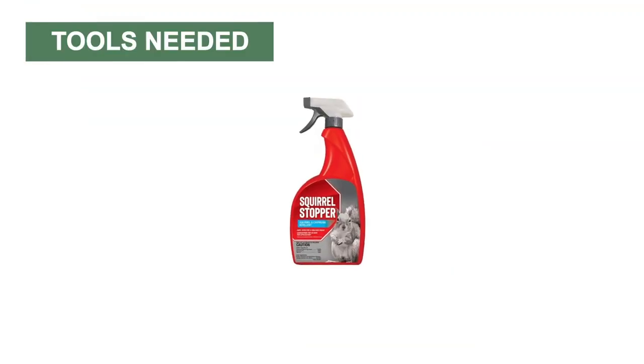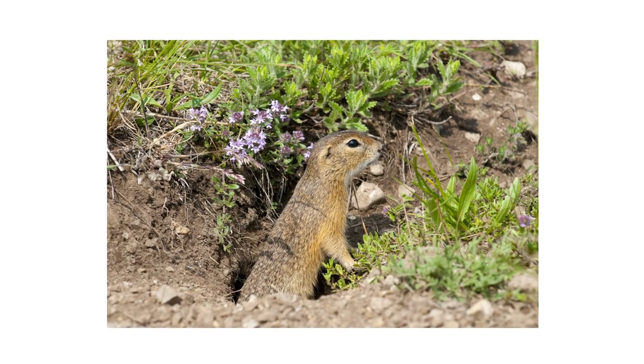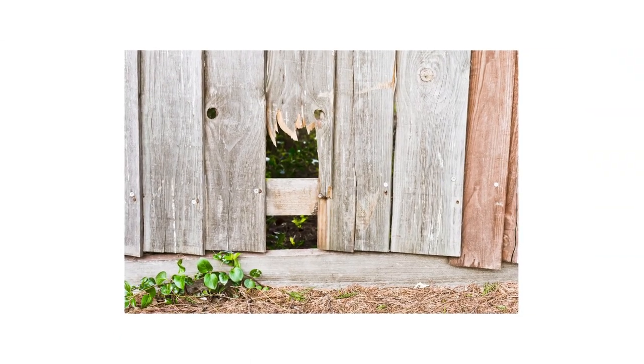Squirrel Stopper RTU Spray Repellent is ready to use with no other application tools necessary. Before you apply Squirrel Stopper, identify the areas on your property that you want to protect. Observe squirrel activity during the day to find any dens or burrows and identify potential entry points or food sources on your property.